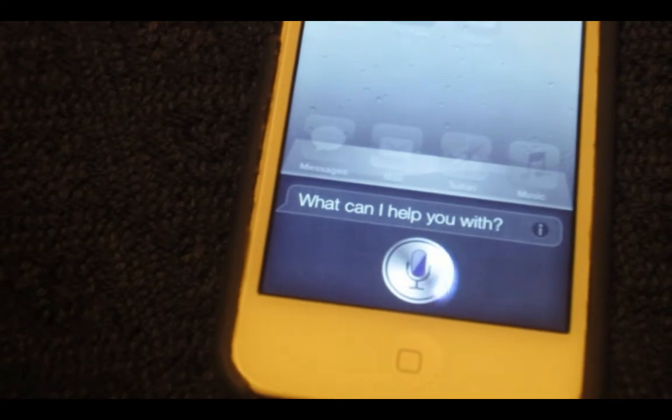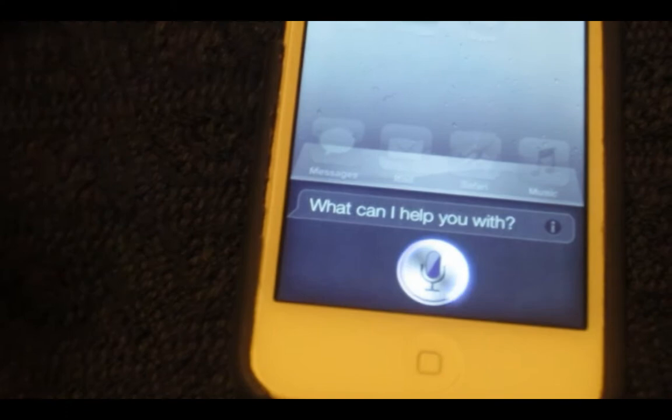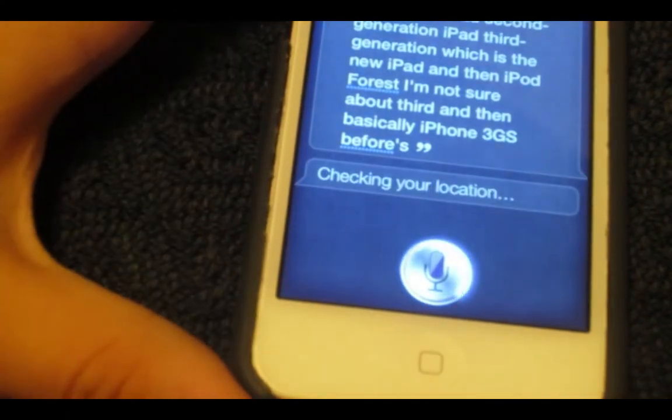So as you can see here, Siri. Now this isn't the watered down version, this is a port of Siri, so it's really coming from Apple.